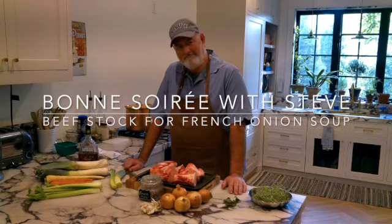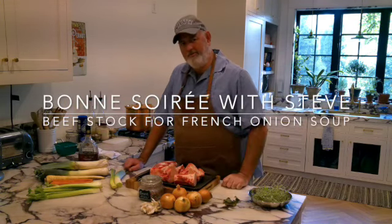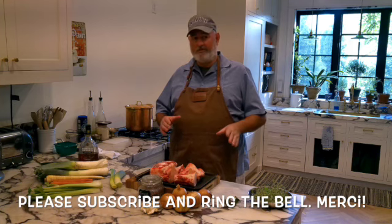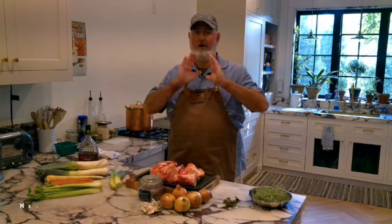I am going to share with you my secret to French onion soup. It's work — it takes some work. But I'm making a stock specifically for my French onion soup. You can use it for other things, but specifically to make my French onion soup amazing.